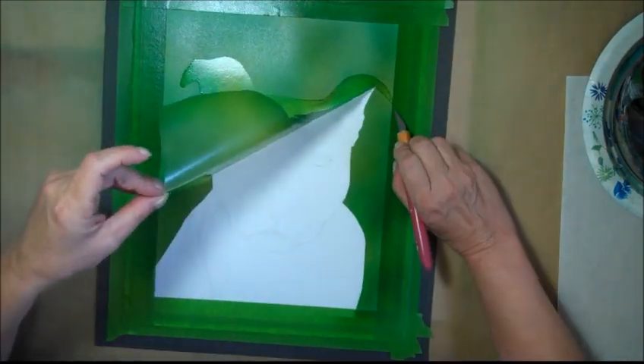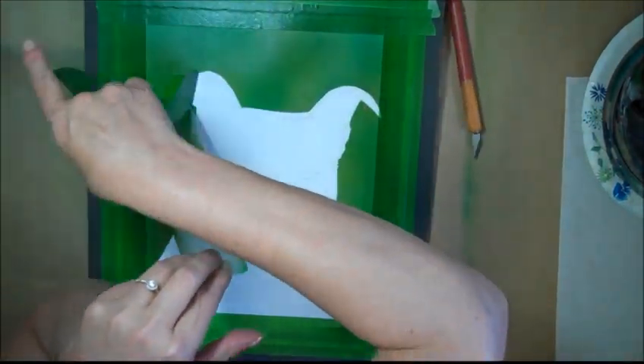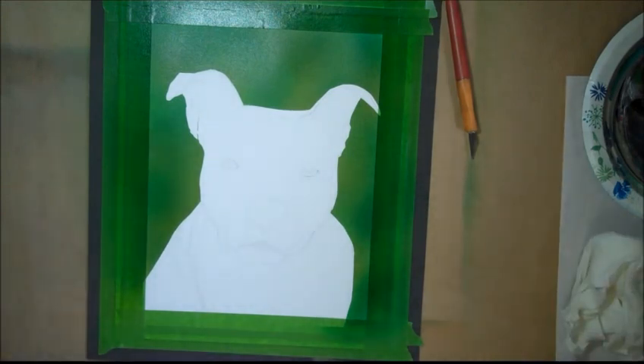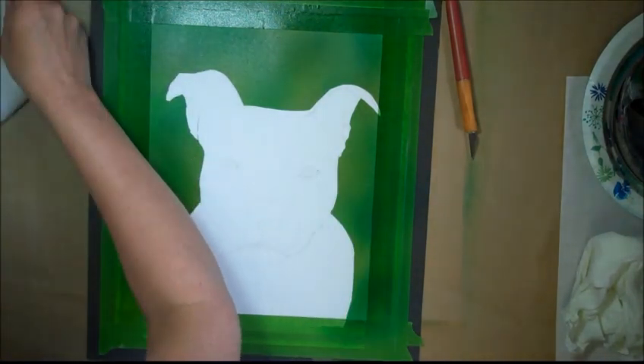I'm peeling away the dog. Part three coming up next — don't forget to subscribe, leave a comment, thanks for watching.